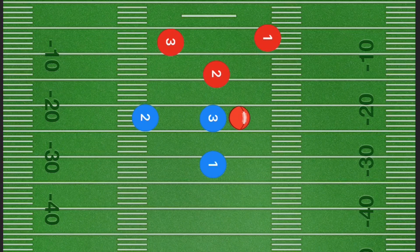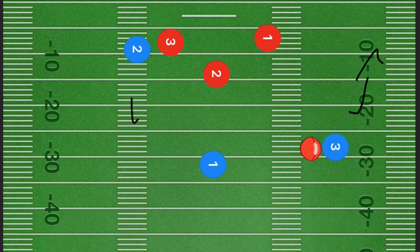In our second flag football play, player one gets the ball and player two is going to be running downfield in a straight line. Next we're going to have player three pop back over to the right side where player one is going to pass player three the ball. At this time player three could run up the field.